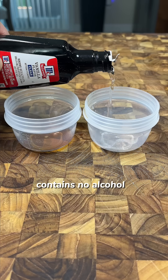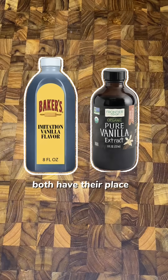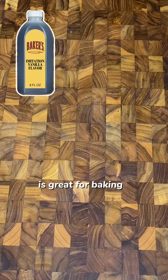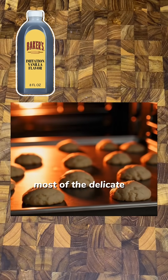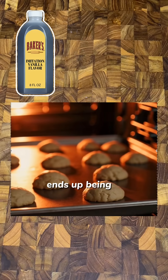Imitation vanilla usually contains no alcohol and it's clear unless a food dye like caramel coloring is added. That said, both have their place. Imitation vanilla is great for baking since heat destroys most of the delicate compounds in real vanilla extract, and the flavor ends up being pretty similar.